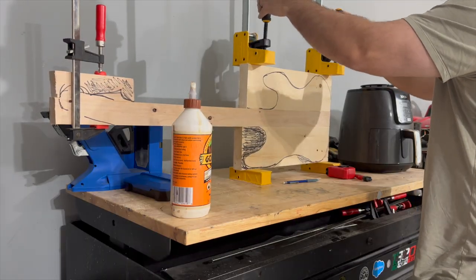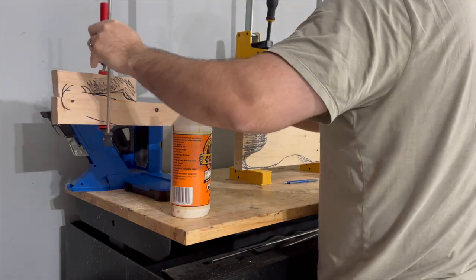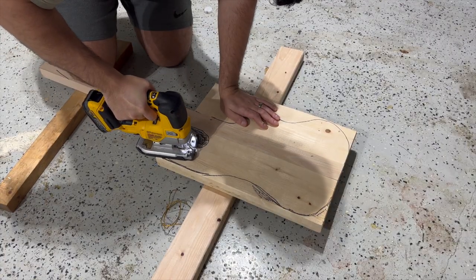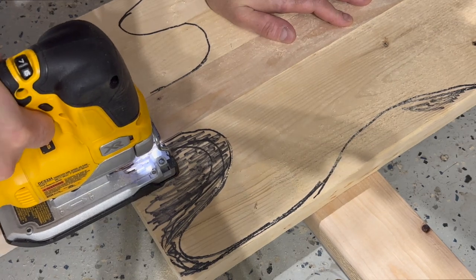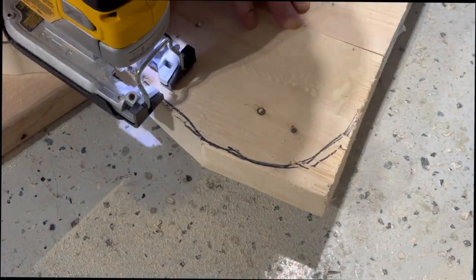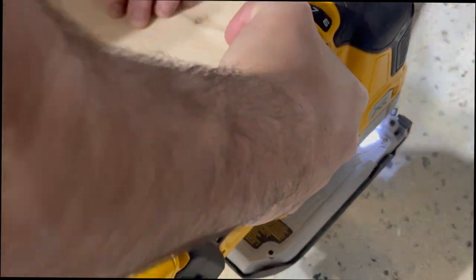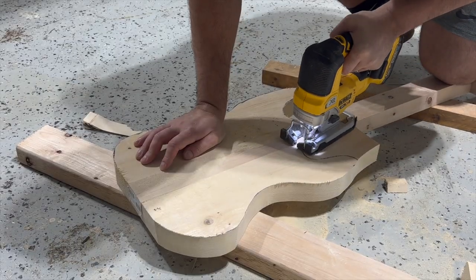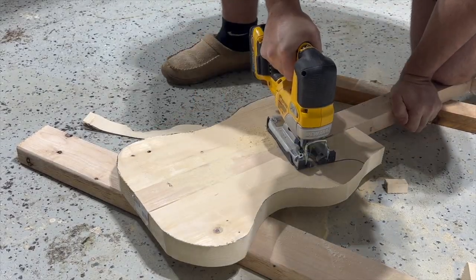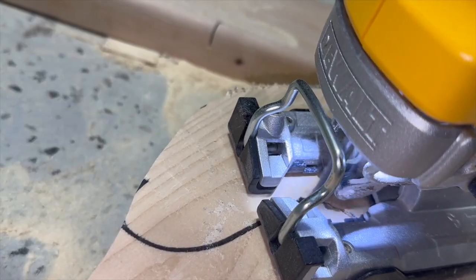I let it dry for a few hours and then took it out of the clamps. After that, I used a jigsaw to cut out the general shape. This was the tool of choice because it's so easy to maneuver, especially around the curves. I should have known better than to use a small battery for this — it died relatively quickly. I swapped out the battery and we were back in business.